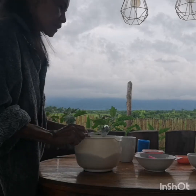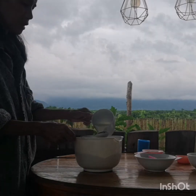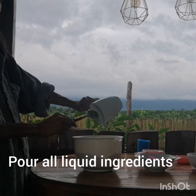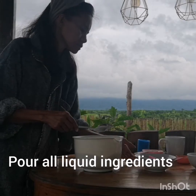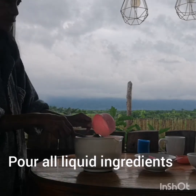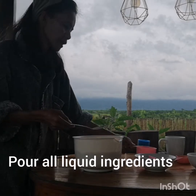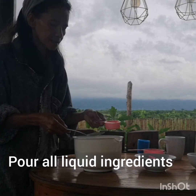Para ilagay natin ang 2 cups ng milk — evaporated milk ang ating gagamitin — 2 cups, at saka 1 and 1/4 cup ng melted butter.